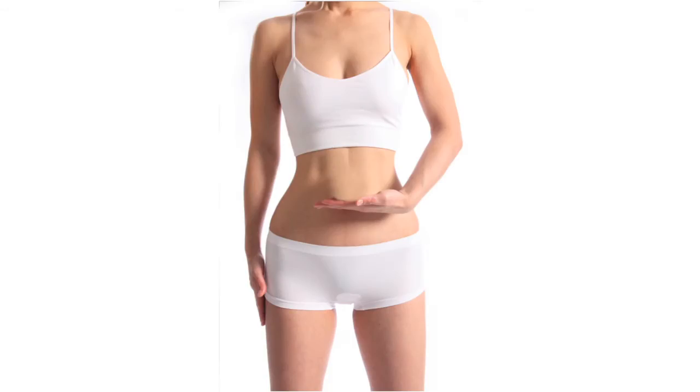Belly Fit comes into play after delivery. It will help you look slimmer instantly, provide good back support while breastfeeding, lose inches faster, reduce stretch marks, and it's the best choice after a C-section. Meanwhile, Golden Eight will provide support to loosen the pelvic joints and ligaments.